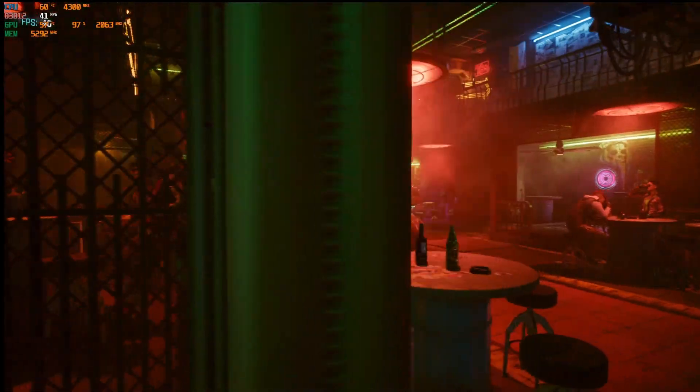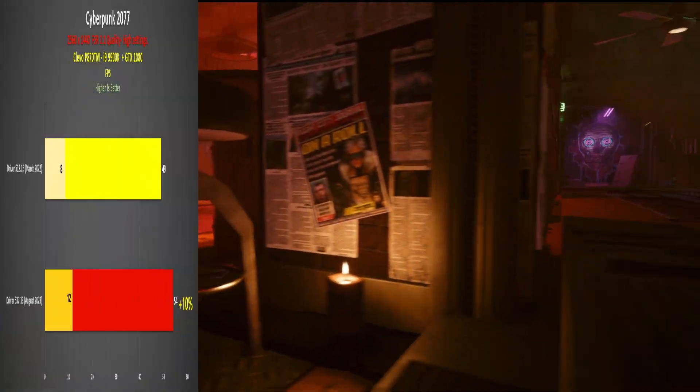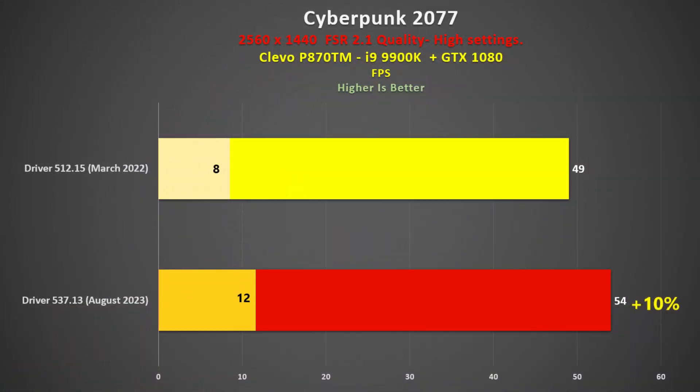For Cyberpunk 2077, I used the inbuilt benchmark, and visually I couldn't see much difference. The new driver was 10% faster on average, and in both cases the 1% lows were pretty low, so I would suggest switching to medium settings.